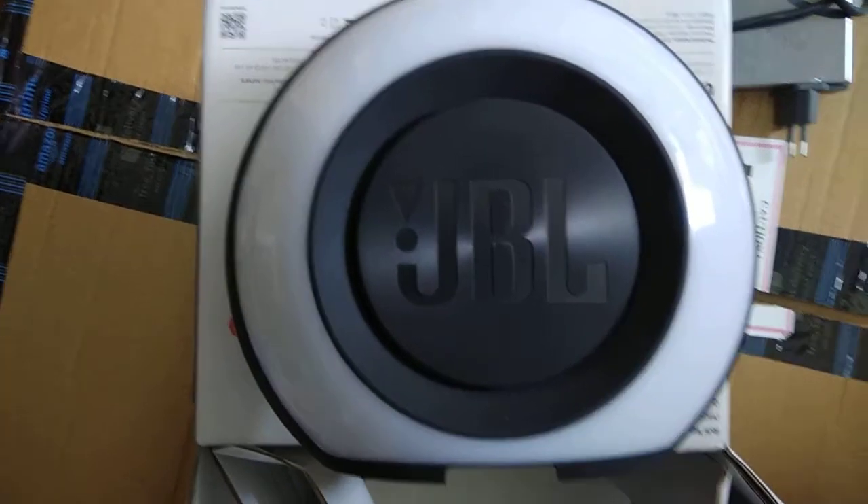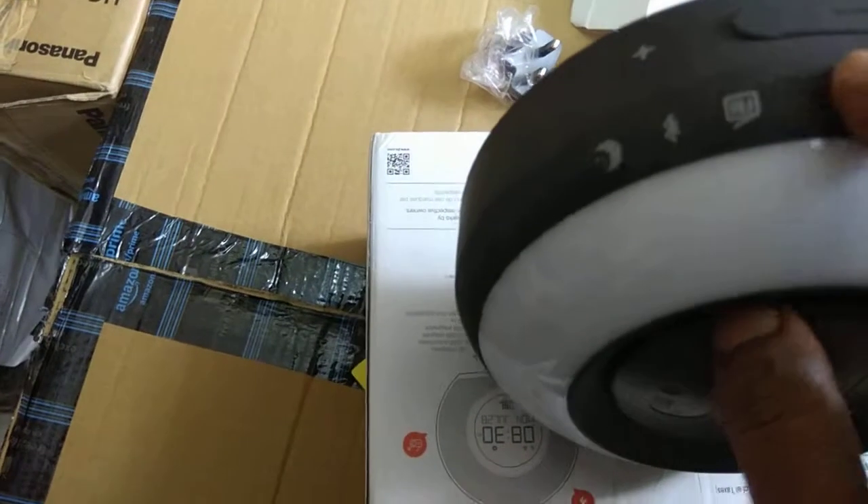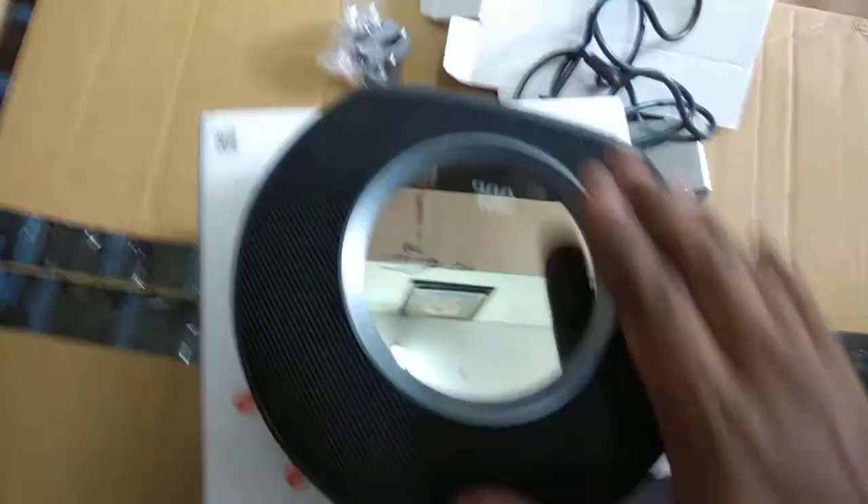This is almost available at around ten thousand rupees in the India market. This is the beautiful look of the JBL Horizon. Here are the options: increase volume, decrease volume, these are the alarm ones — alarm one and two. Here you get play buttons, FM option, and Bluetooth is here.